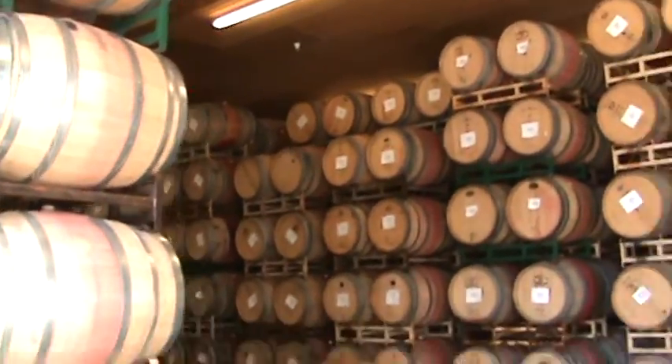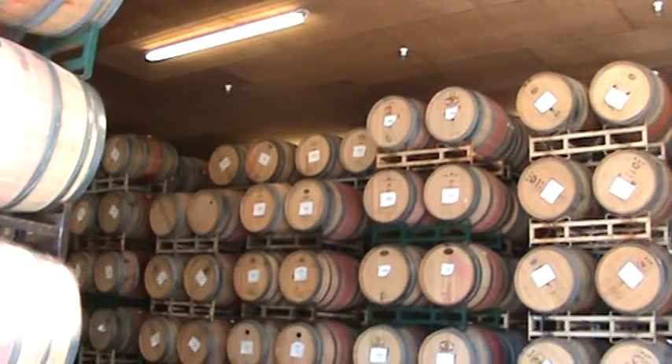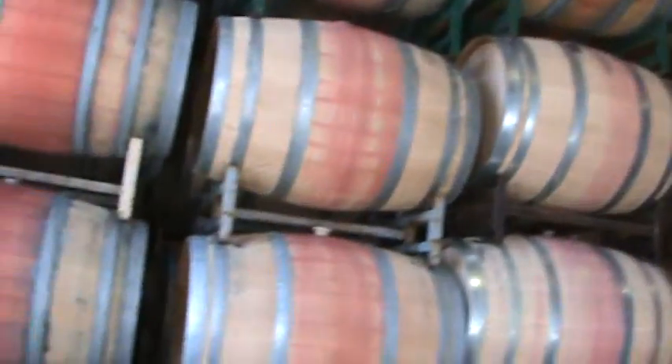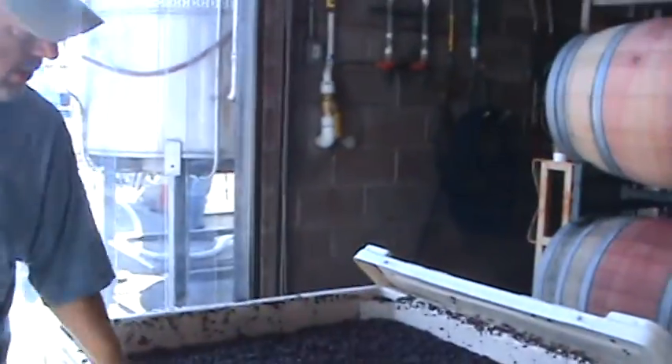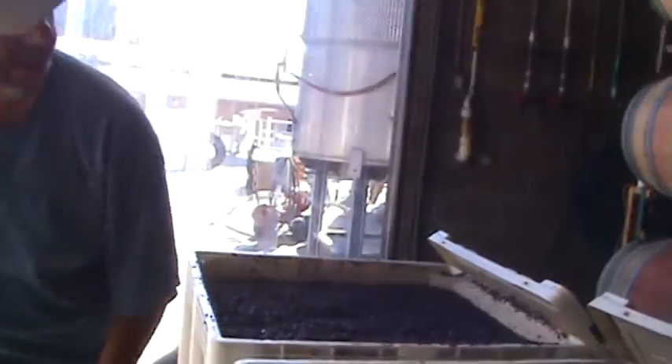How old are some of these barrels? The year is on the front of the barrel — when it was first purchased. Some say 2007, 2006, 2008 — so some of them have been sitting here for 8 or 9 years, though they've had several different wines in them. Do most wineries sell their wine to the consumer within a couple years? We don't age in such a large order, because that's your profit just sitting there. You'd have to have a huge bank account for that.